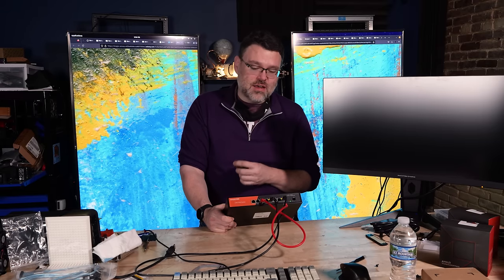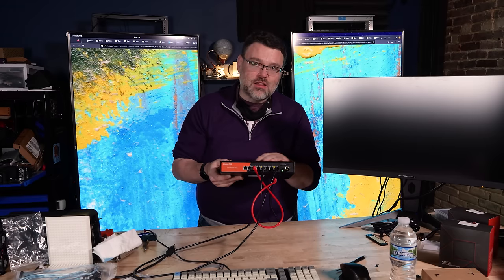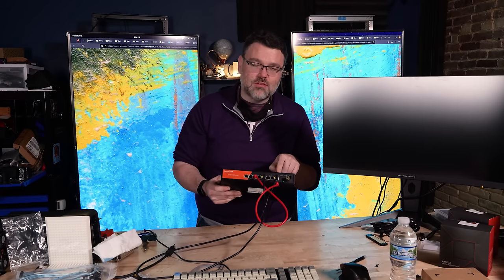For me this solves a couple of problems in my office. I was an early adopter of 10 gig over copper, so a lot of my 10 gigabit over copper ethernet switches don't support 2.5 and 5 gig — meaning all my 2.5 gig clients run at 1 gig, which kind of sucks. Before splashing out on a 24 port 2.5 gig switch I thought I'd try this as a little workgroup switch.